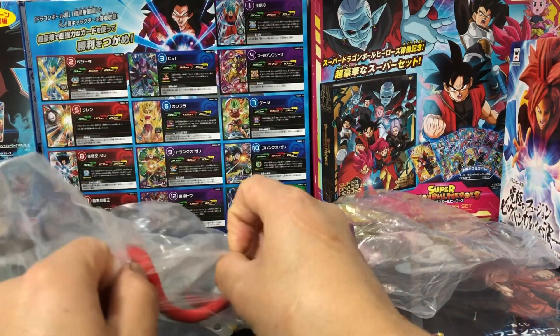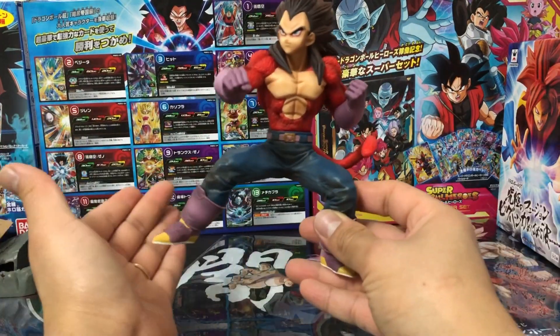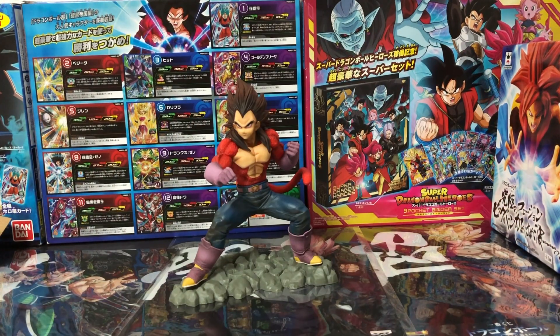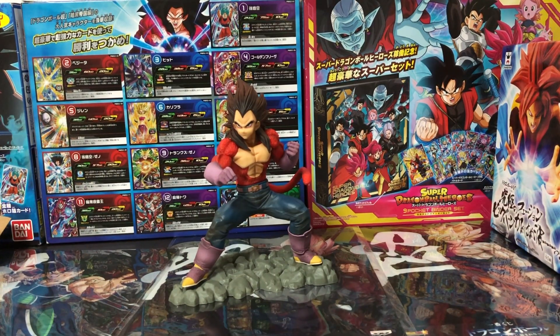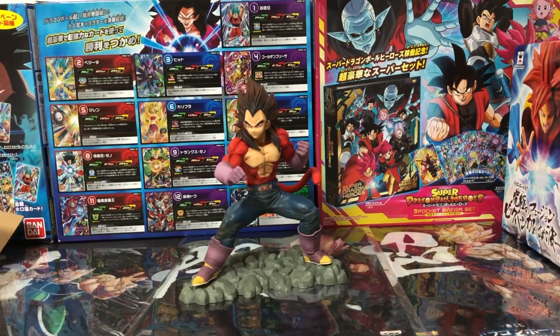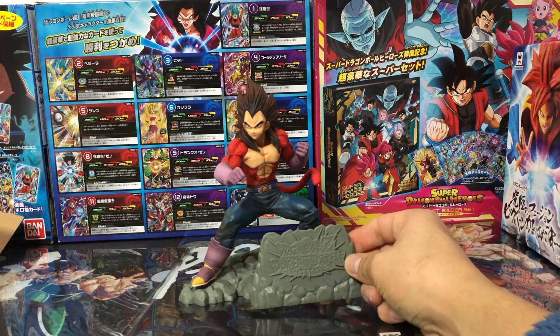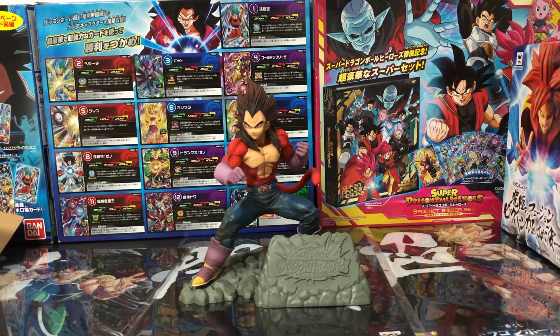Por último, vamos a colocarle su cola para terminar la revisión. Solo queda colocarle su base. Ahí ya tienen la figura de Vegeta armadita. ¿Qué opinan ustedes amigos? ¿Se animarían a comprar esta figura de Vegeta? Sin duda es la mejor figura que ha salido hasta el momento de Vegeta Super Saiyan 4. Vamos a colocarle su placa donde dice Dragon Ball Z, que va en esta parte, y es así como se vería en su vitrina si es que adquieren esta figura.